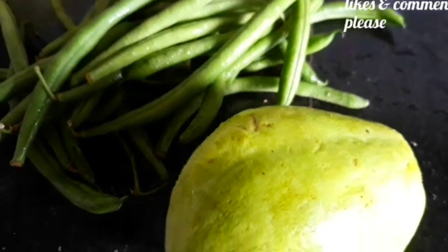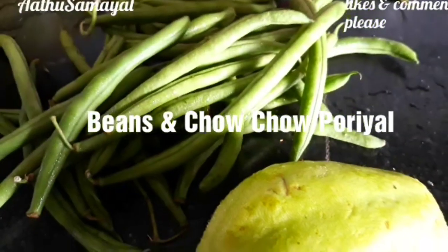Hi viewers, welcome to Arthur Samuel. Today we are going to do a no onion or garlic concept.